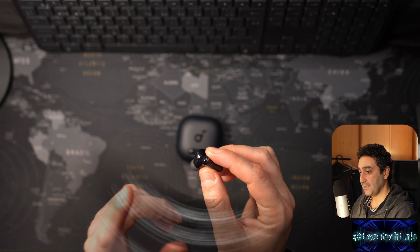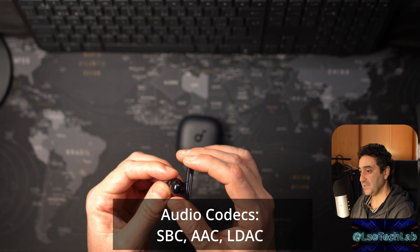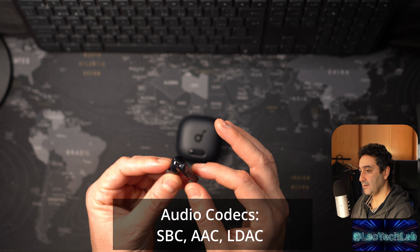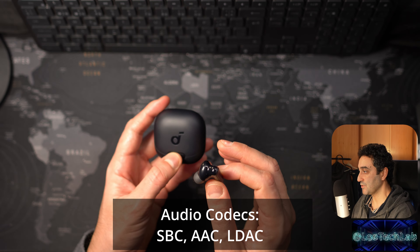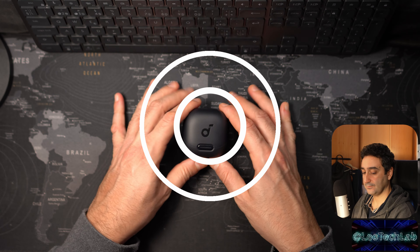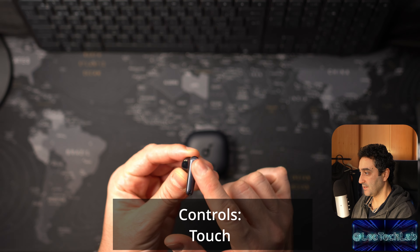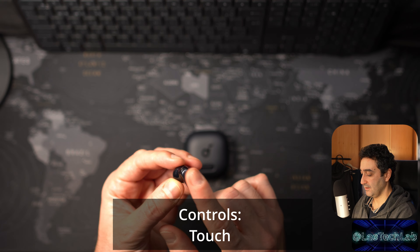Soundcore is the brand that made me fall in love with wireless earbuds, given that their offering was based on excellent quality-price relationship products. But in my opinion, in the last year especially, they were outperformed by Soundpeats in the quality-price relationship department. Nevertheless, today is about Soundcore, so let's go ahead and review the Liberty 4 NC.